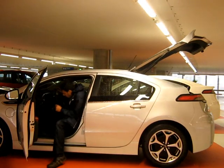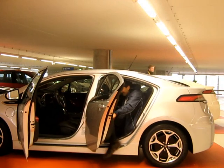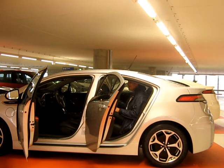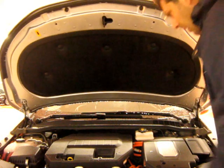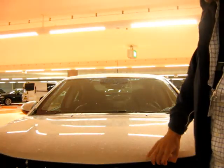So beneath there's no spare wheel, but there is a pump. As you'd expect with some of these new cars. Rear headroom for me as a six-footer — it is fine. Coming to the UK early next year, of course, as the Vauxhall.